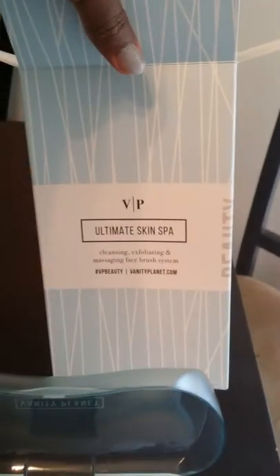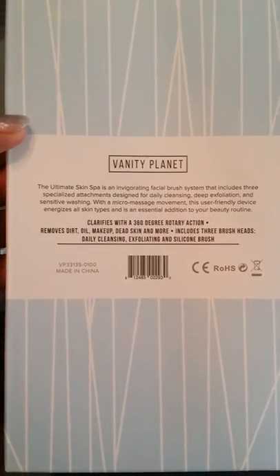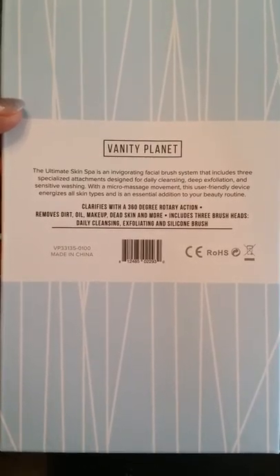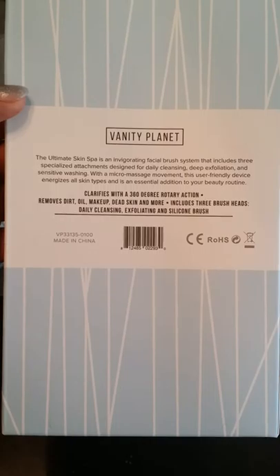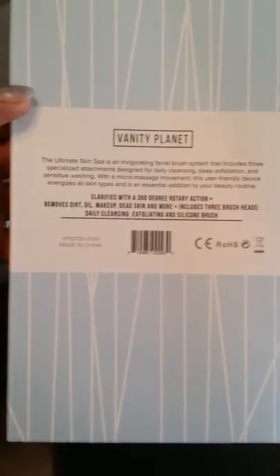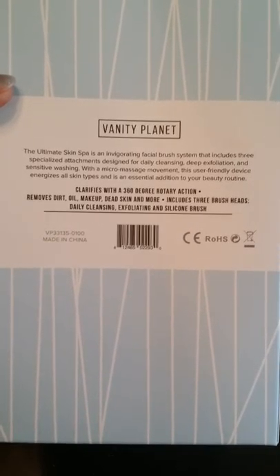I'm excited that it came. And again, this is the Ultimate Skin Spa Cleansing Exfoliating Massaging Face Brush System. I got it from Nina7 on YouTube. The Ultimate Skin Spa is an invigorating facial brush system that includes three specialized attachments designed for daily cleansing, deep exfoliation, and sensitive washing. With a micro-massage movement, this user-friendly device energizes all skin types. Clarifies with a 360-degree rotary action, removes dirt, oil, makeup, dead skin, and more. Includes three brush heads: daily cleansing, exfoliating, and silicone brush.